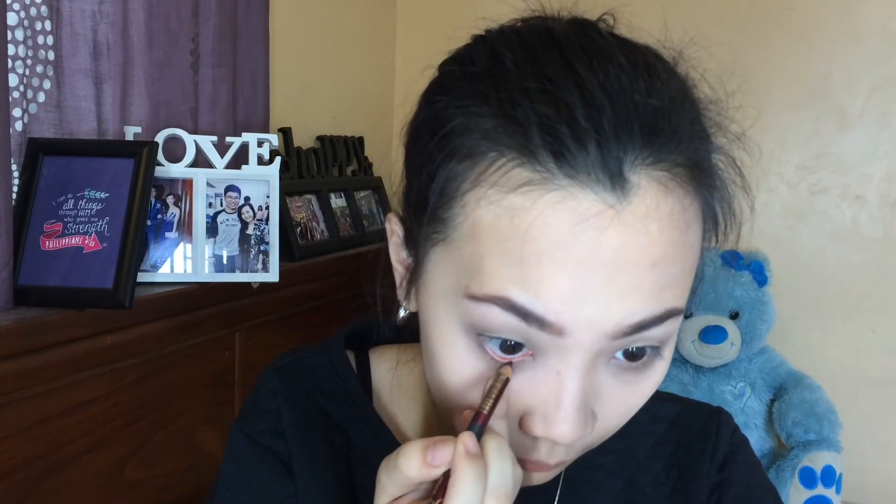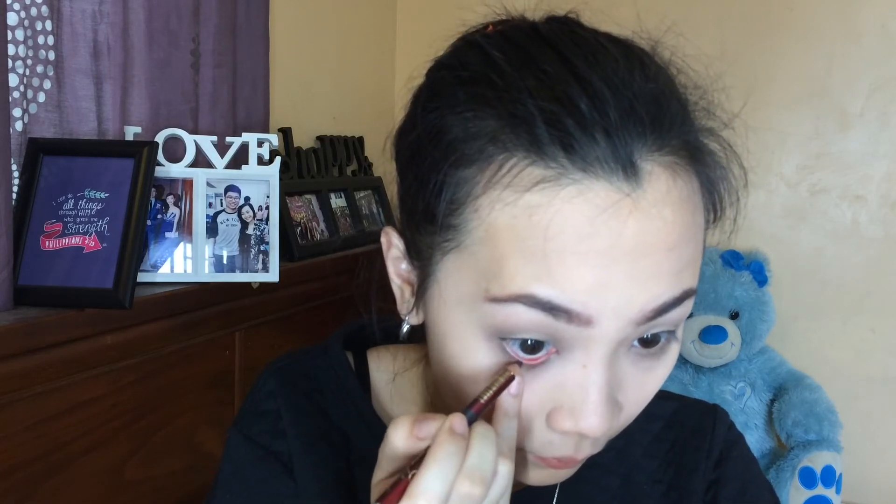Now with a brown eye pencil, I'm applying it on my lower lash line and waterline to make it look more intense.